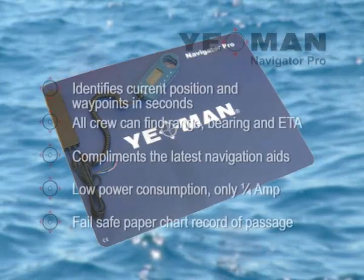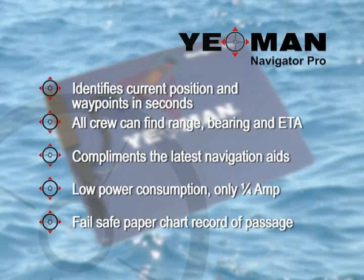With the Yeoman Pro plotter, it's easy for all crew to locate your exact position, plot waypoints, passage plan and instantly find range and bearing in seconds, on any chart, anywhere in the world.